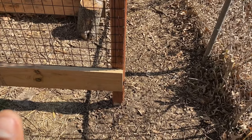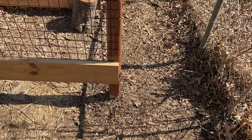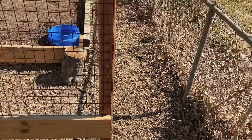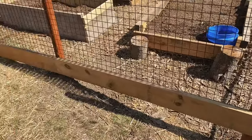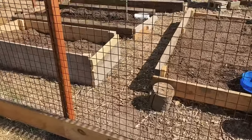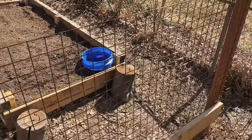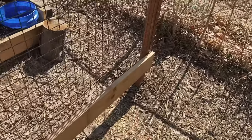So something important: one, you want to make sure it's past the frost line. Two, you want to make sure you pack the dirt in so it doesn't move. These are pretty tall posts, but it works and it's pretty simple. I did not want to use any concrete. All I did was use this galvanized caging and it worked out pretty well — it's sturdy. And then I stapled it into the bottom of the base.